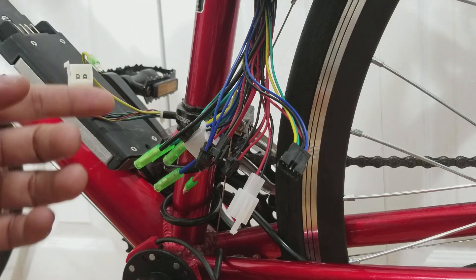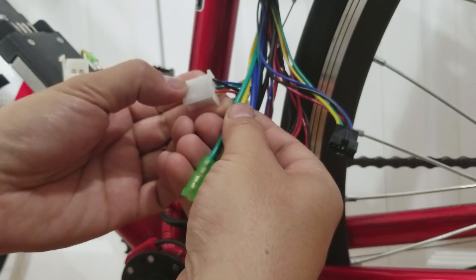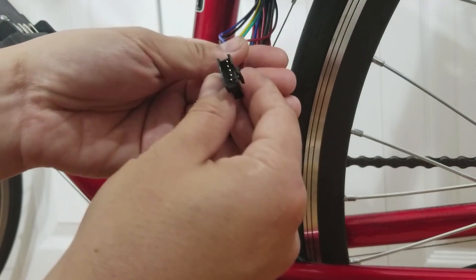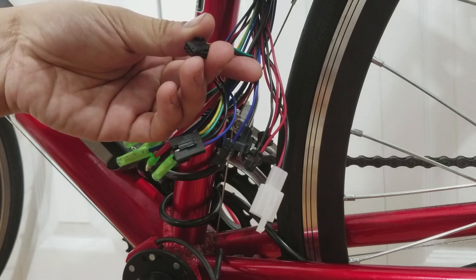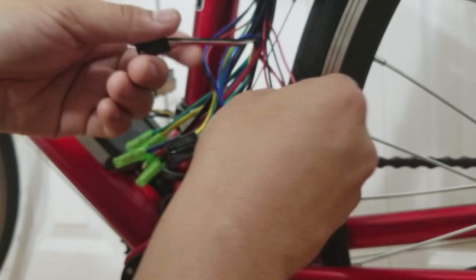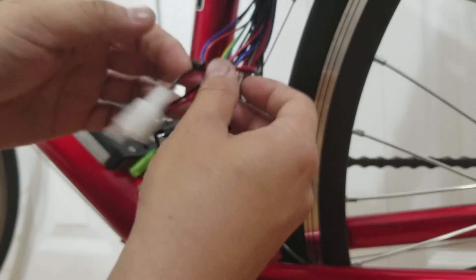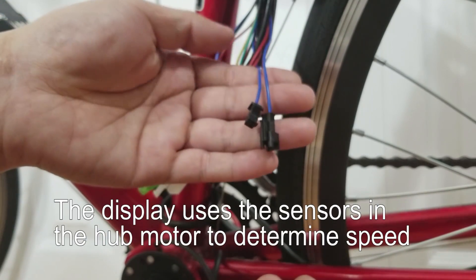Now I'll go through the wiring from the speed controller. The green, yellow, and blue wires along with the 6-pin connector (with only 5 wires) go to the motor. The red and black wires go to the battery. The 5-pin connector goes to the LCD display, and the 3-pin connector goes to the throttle. Another 3-pin connector goes to the pedal assist sensor, and the pair of 2-pin connectors go to the brake levers. There's also a 2-pin connector for the headlight if you have one. Lastly, there are 2 blue wires for the speed sensor, but the kit doesn't come with one so we'll leave those aside.